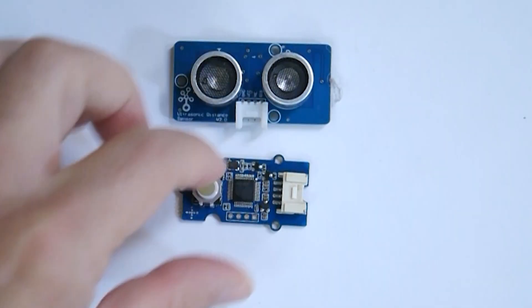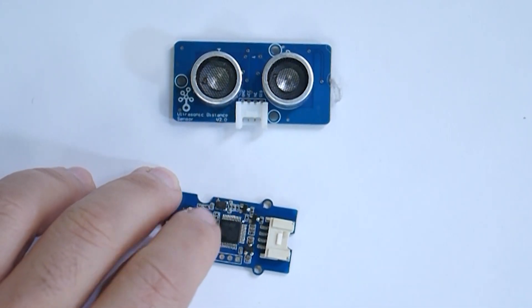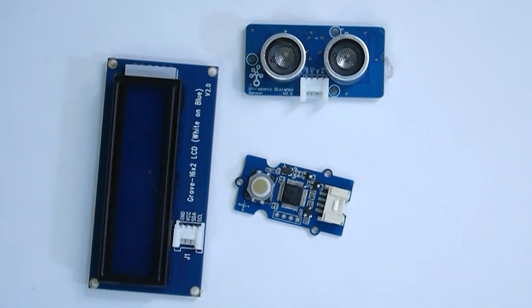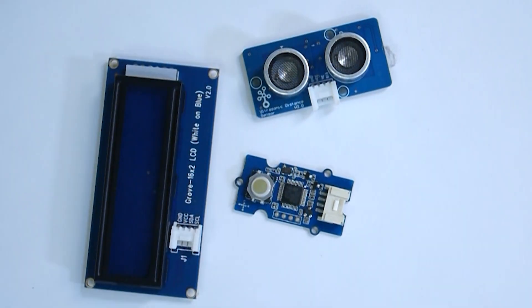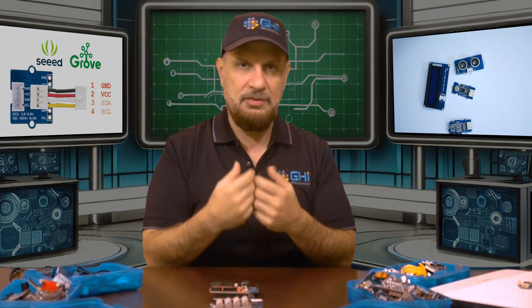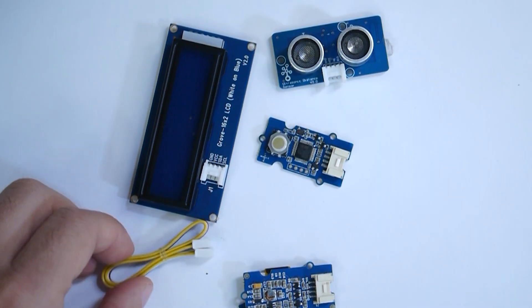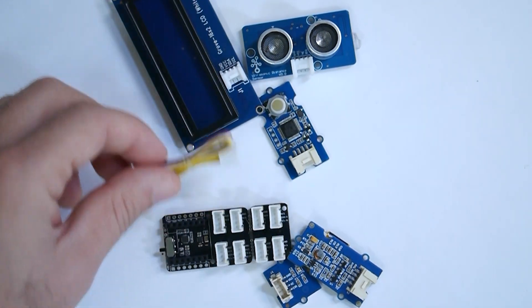This is where Seeed Studio started making four-pin modules. This is a distance sensor, this is a ball used to detect finger movement, and this is a display. They added a fourth pin — so now you have power, ground, and two pins that can be digital GPIOs or an I2C bus. I2C is a digital bus where you can transfer data — for example, an accelerometer reading X, Y, and Z over I2C. This cable and board show how you would connect these sensors, giving you that additional pin and more functionality.